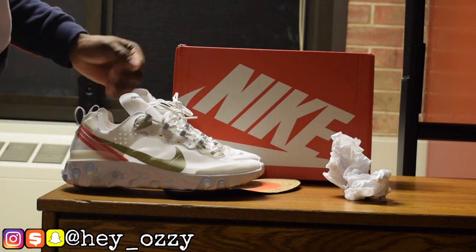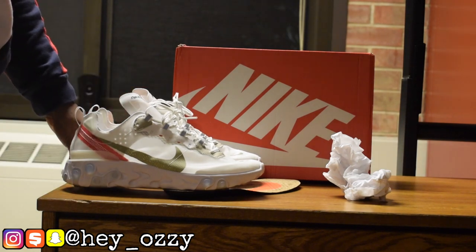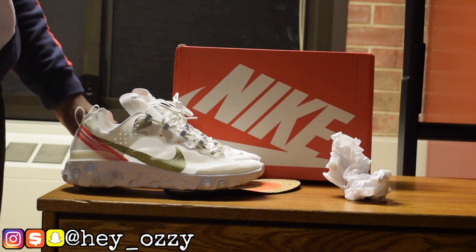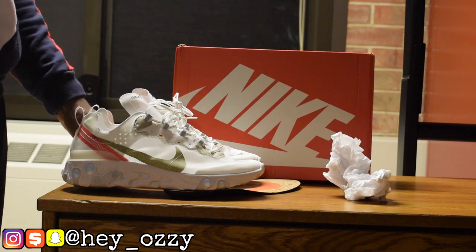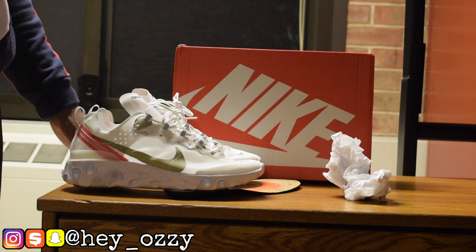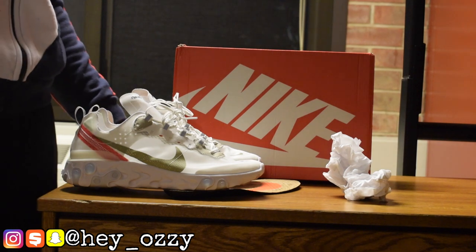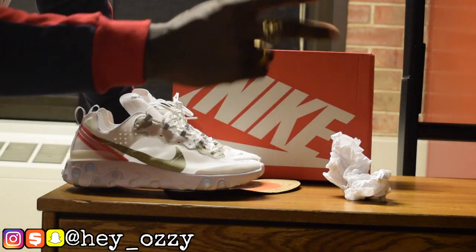I'm going to go ahead and show you guys what these shoes look like with different pairs of pants in the next Friday video. Go ahead and like this video, subscribe to my channel if you haven't already, and share this video with all your friends. Go ahead and tell Yeskicks that Zawzi sent you, and ask them about discount codes you can use to get a percentage off your entire order. That's about it for this video — leave a link in the description, and I'm out. Peace.